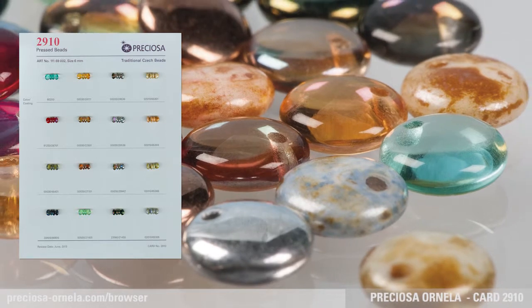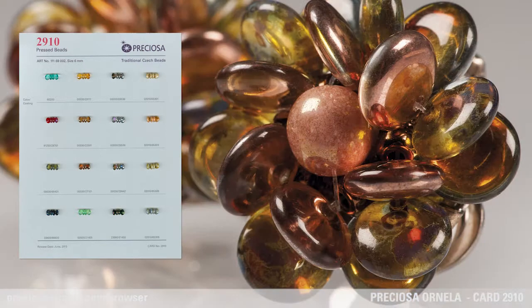This bead looks fantastic in all types of glass and finishes. Foiling or partial foiling including vacuum decors can be applied as well.